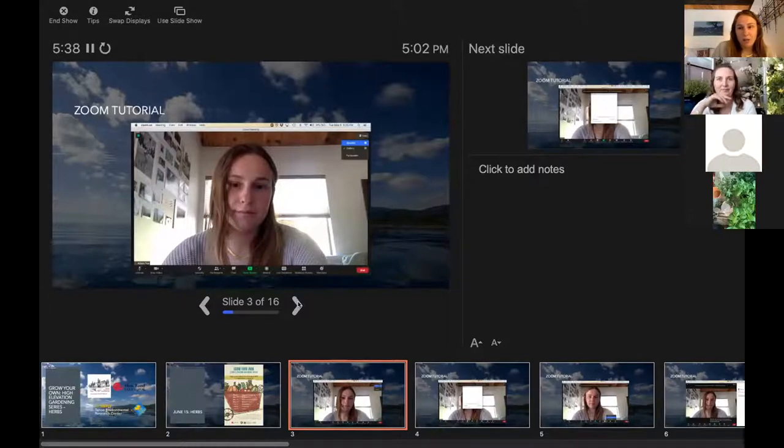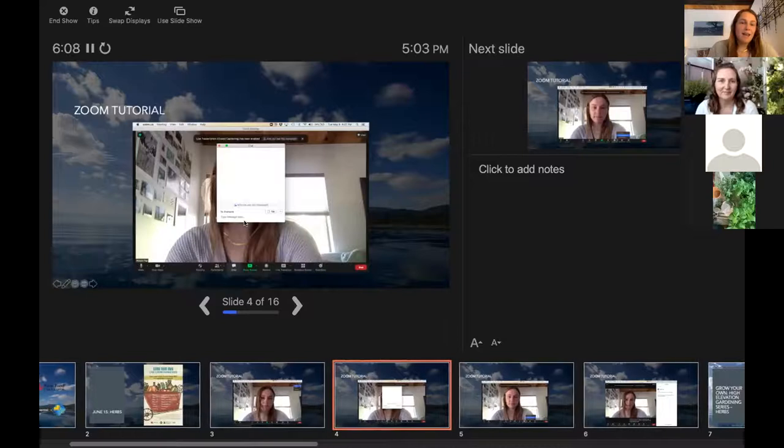Just to go through our quick Zoom things in case we have any new participants: throughout the Zoom presentation, I will be spotlighting different people. I'm going to spotlight myself right now so that our recording only records me and not other participants. In case I forget to spotlight anyone and you only want to see our presenter in the upper right-hand corner, you can click View and Speaker Only. Or if you want to watch anyone else participating, you can watch it in Gallery Mode. We'll have a Q&A session with Heather at the end. At the bottom of the screen, there's a chat dialog box — type your questions there and make sure they're going to Anne Graham so I can compile them.